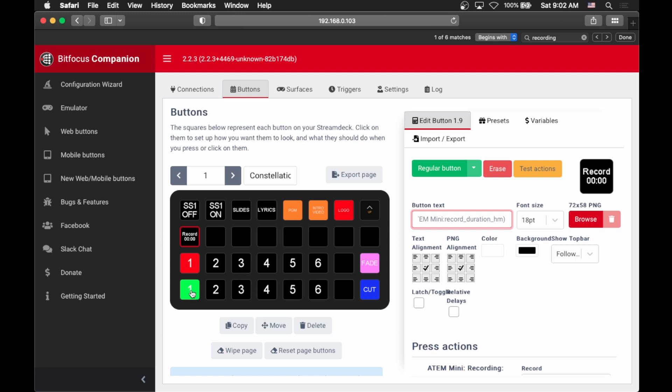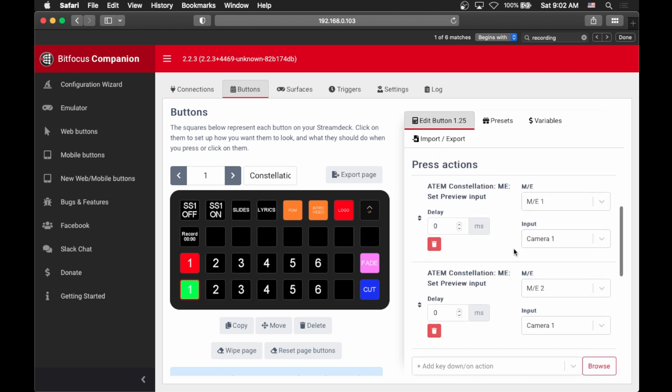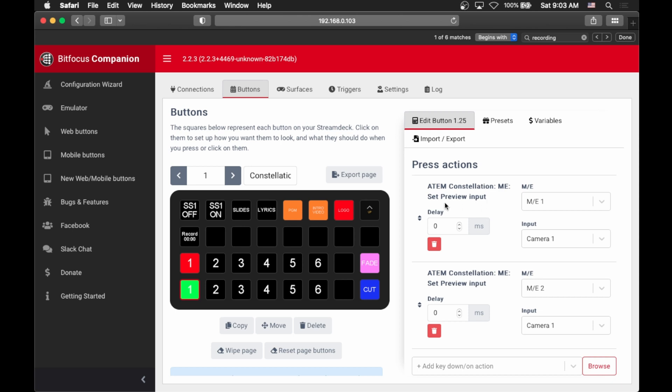We can build entire banks based on these presets. Down here I've built buttons using all of these presets. This is another superpower of Companion — you're able to stack actions on a single button. For example, on our ATEM Constellation we actually have two mix effects, which means we essentially have two switchers in one. We actually want to send the same inputs and outputs to each mix effect, so anytime I hit the preview button I want it to take effect on both. You can actually see set preview input for ME1, camera 1, and then set preview input for ME2, camera 1 — so every time I hit that button it will preview that input in both ME1 and ME2.